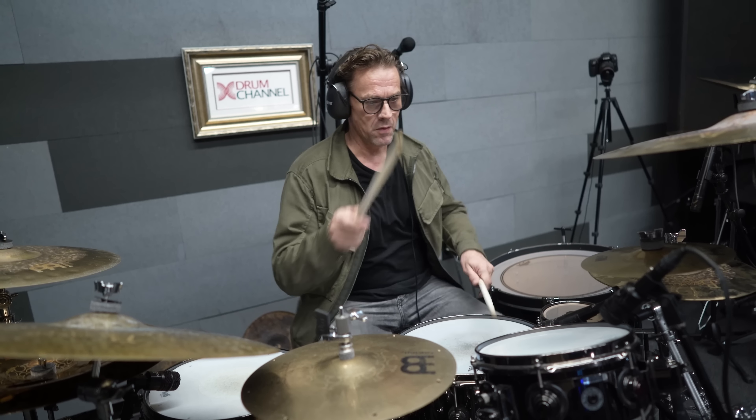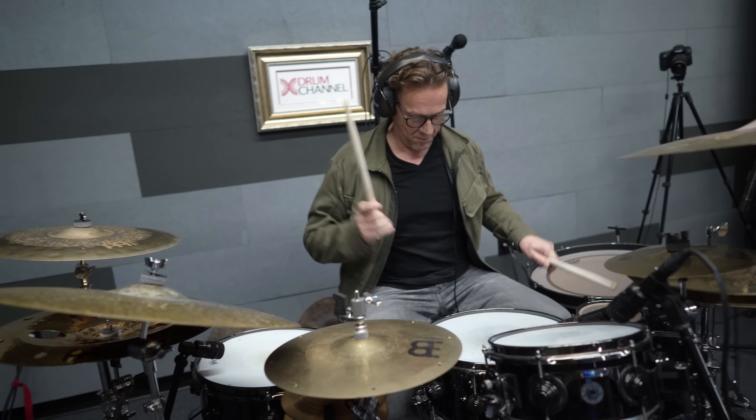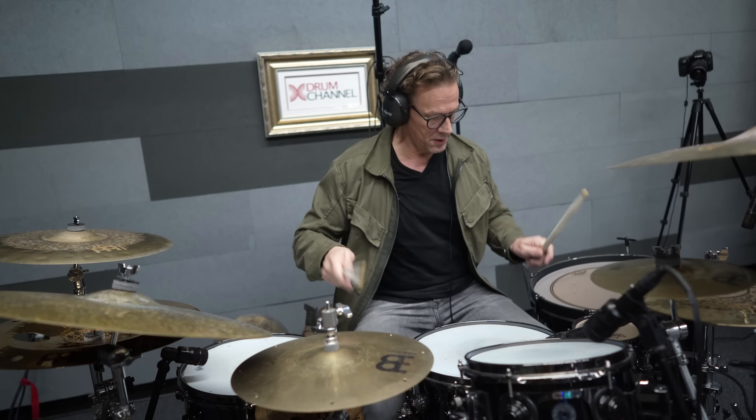So the same as the second bar. The whole four-bar phrase goes like this. That's the hand phrase and the kick drum.